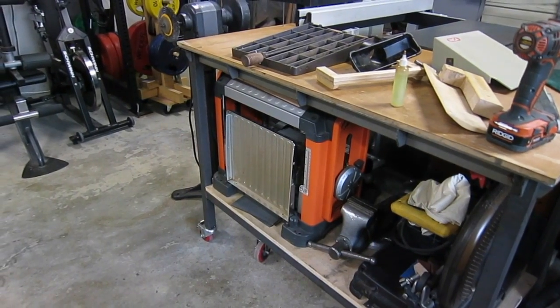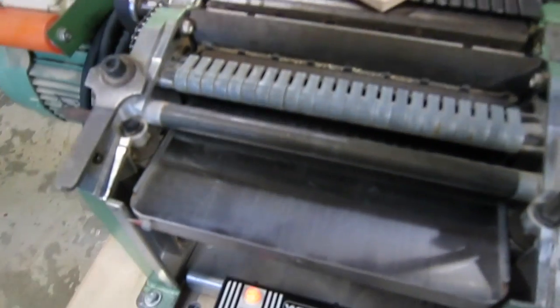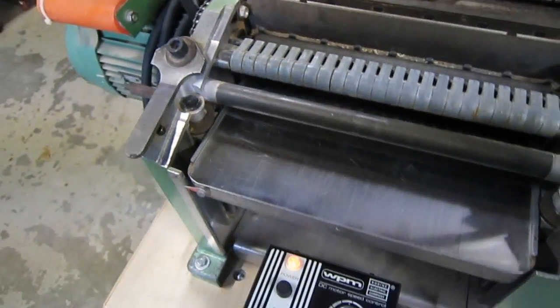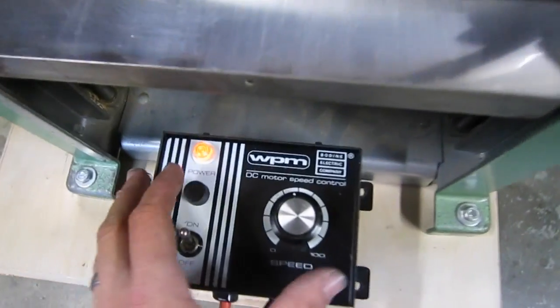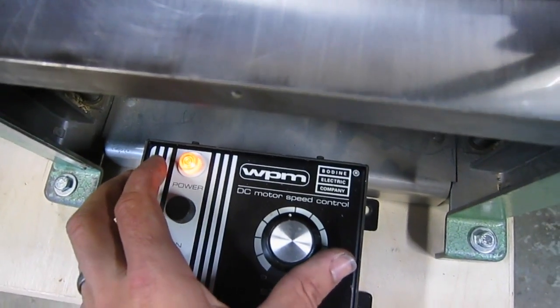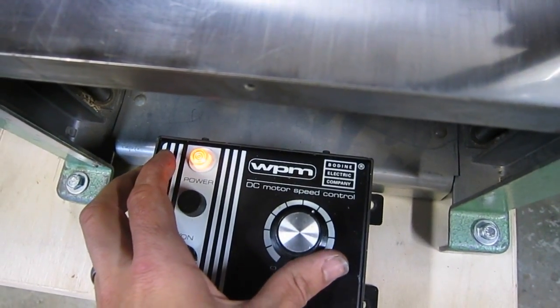That runs at 26 feet per minute. But the stock speeds on the low end are about 11 linear feet per minute, and then 16 linear feet per minute, which correspond to those two settings.